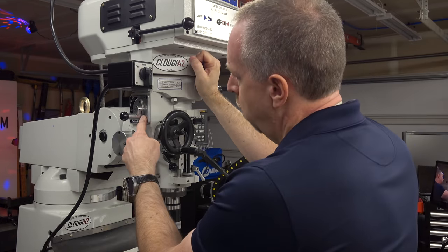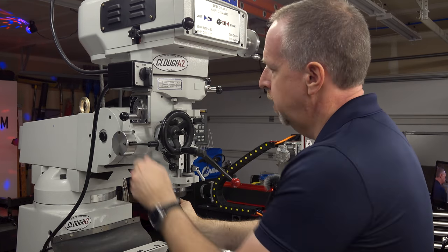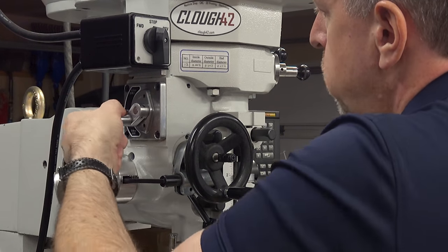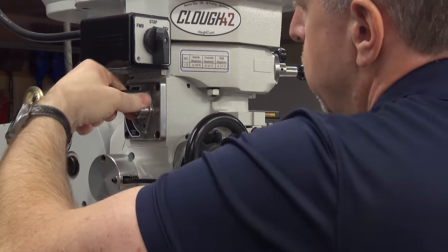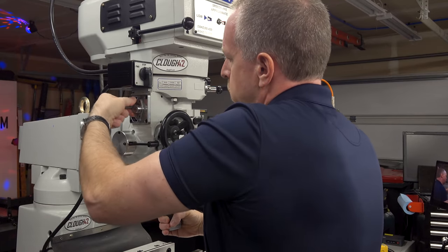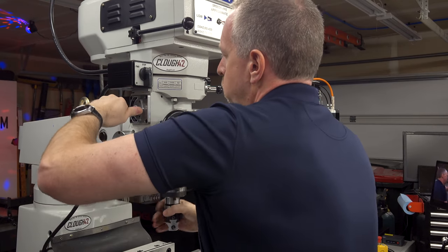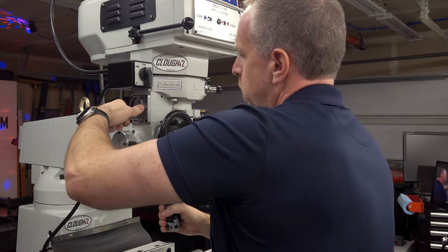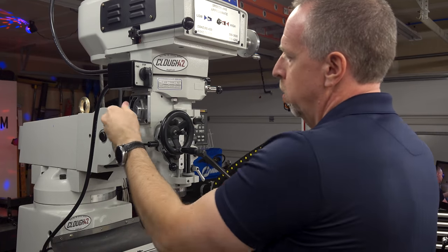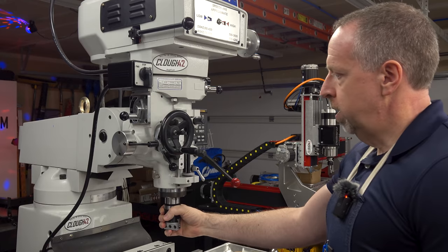To select how far it advances per revolution of the spindle, there is another gear selector on the side. You just pull the knob — you may have to turn the tool to get the gears to mesh — and you can move this to one of three different positions to control how far the quill moves per revolution. There's a lot of gear reduction here, so you may have to make multiple revolutions of the tool and spindle to get the gears to engage and change the downfeed rate.